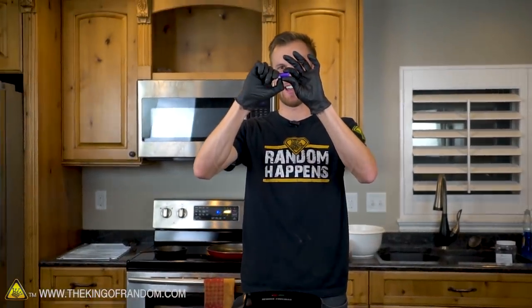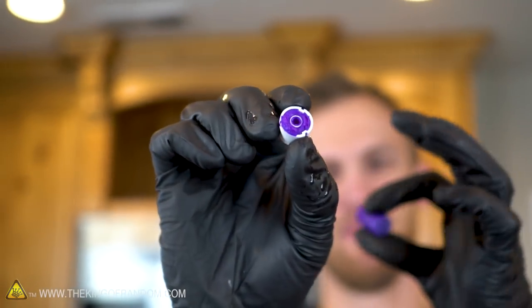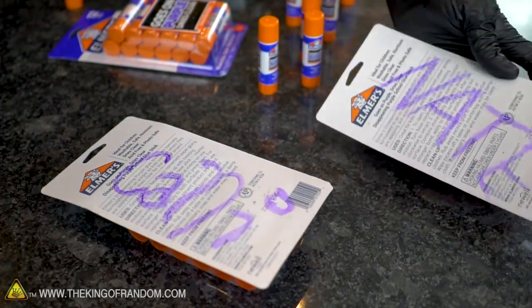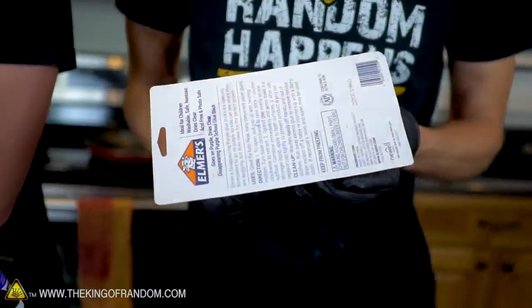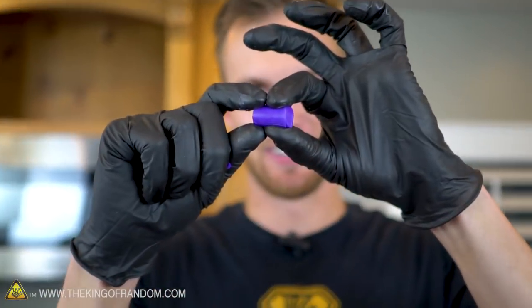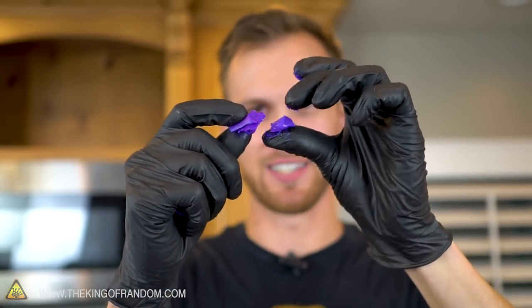Take this glue stick, I'm just gonna snap it off. The glue stick holder - that is such a vibrant purple, it's amazing. So when you spread this on paper it does dry clear. I've got like four of them and I'm just gonna squish them because I've never just taken out a glue stick and squished it. It's kind of like slippery and sticky at the same time.